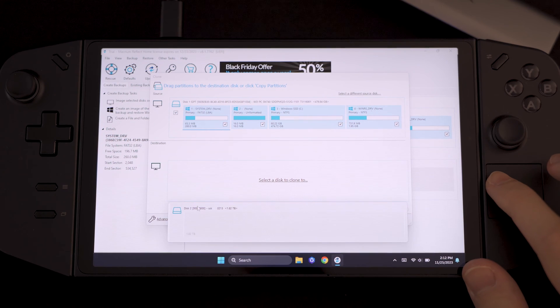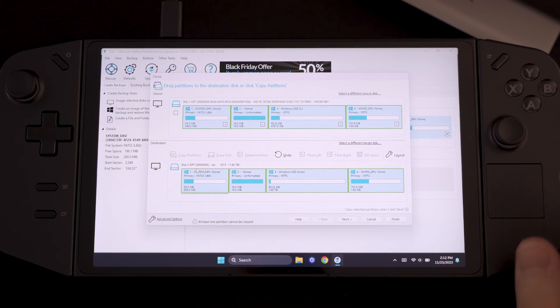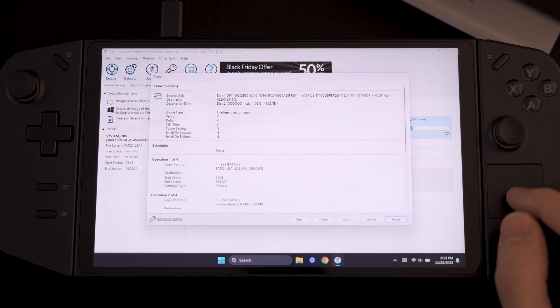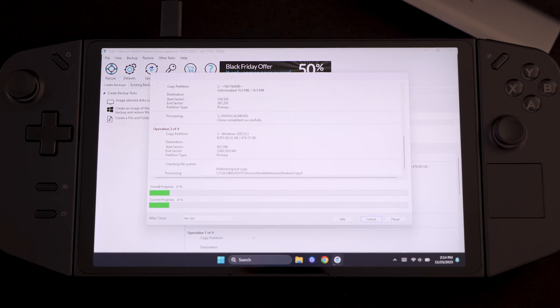Select a disk to clone to — we have that one. Then what you want to do is tap on 'copy partitions, shrink or extend to fill the target disk.' This basically gives you access to all of your 2TB storage rather than just copying a 512 gigabyte image in there. Click next, and once you've made sure that everything is correct you can tap finish. At this point we just need to wait for this process to complete and then we can proceed with the lobotomy.